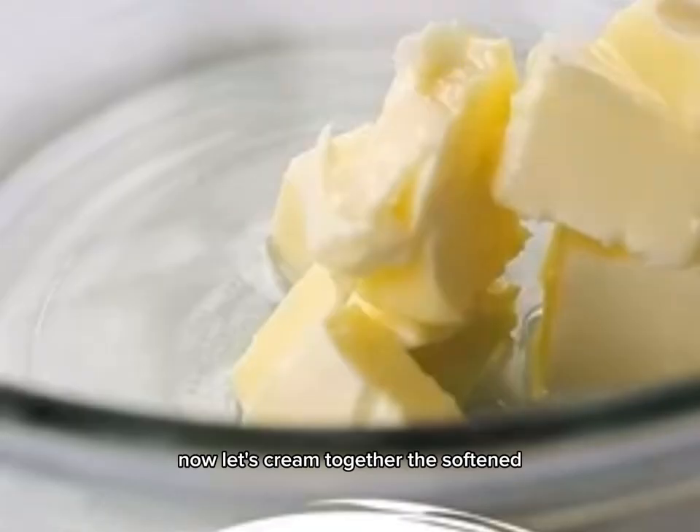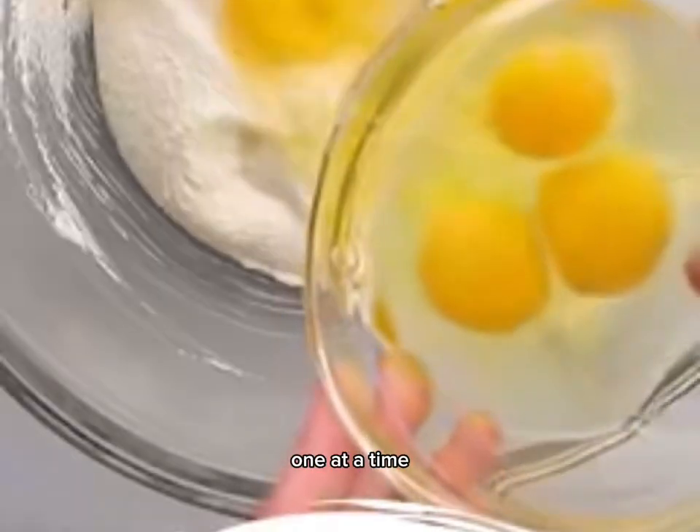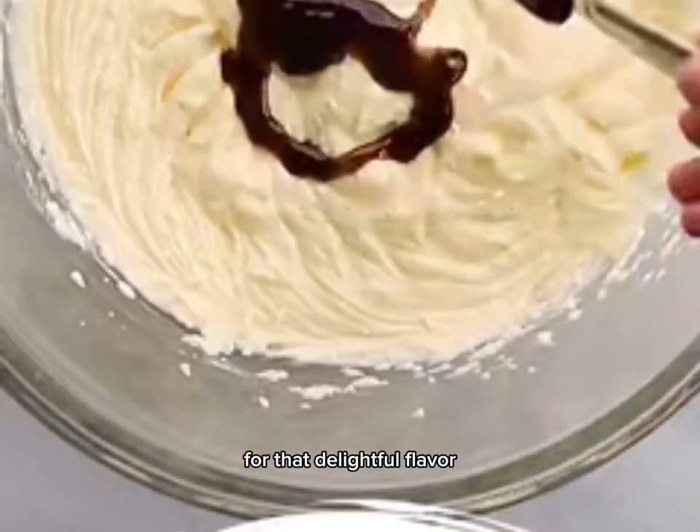Now, let's cream together the softened butter and granulated sugar until it's light and fluffy. Add in the eggs one at a time, ensuring each is fully incorporated, then pour in the pure vanilla extract for that delightful flavor.